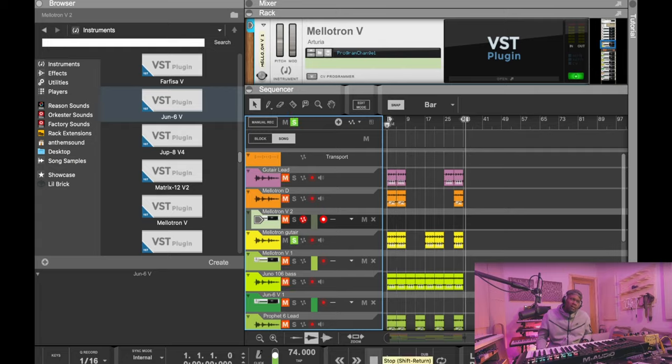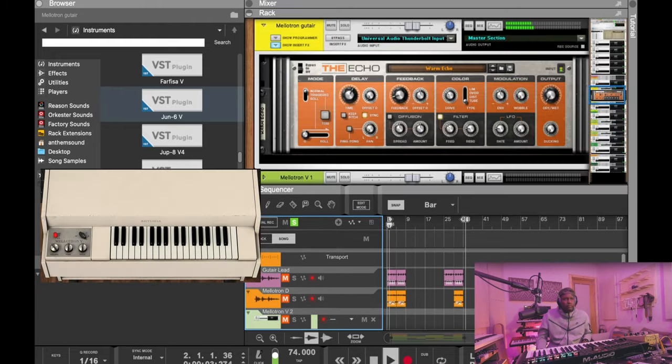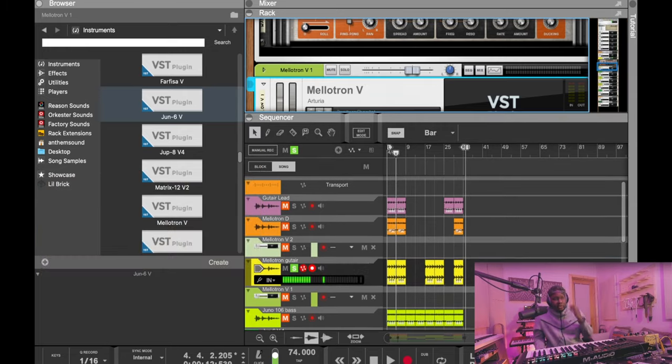The next sound I put in here was another mellotron sound, but this was like a guitar sound. What's interesting about it is I tried to play it like I was strumming a guitar. Sometimes when you're playing keyboard guitar sounds, it's dope to play it as if you were actually playing the guitar — just with triads, you know.